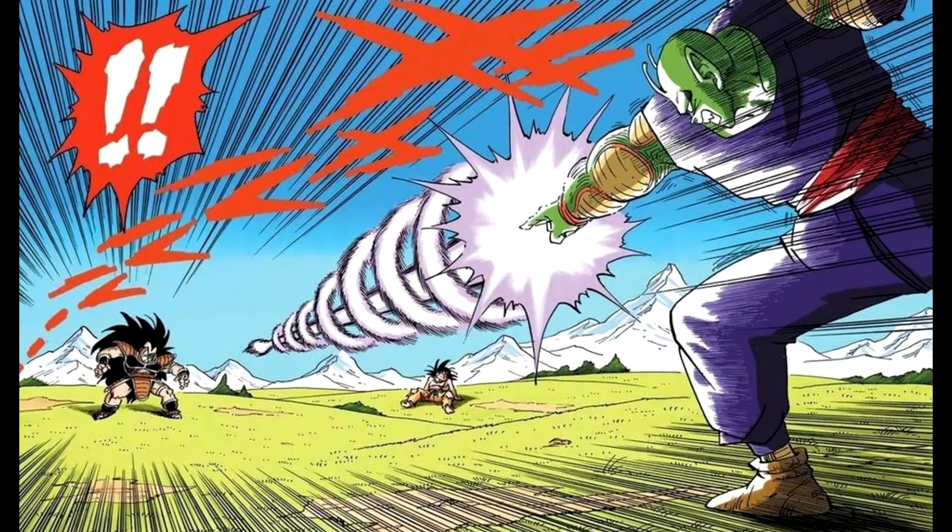Hey everybody, Poohead189 here, and today we'll be talking about one of the most famous techniques in all of Dragon Ball. I have a Twitter profile for this channel and did a poll to see which technique I would cover next. I'll probably keep doing that until I have over a thousand subs and can do polls on YouTube. Follow me on Twitter if you want more channel updates — link is always in the description.